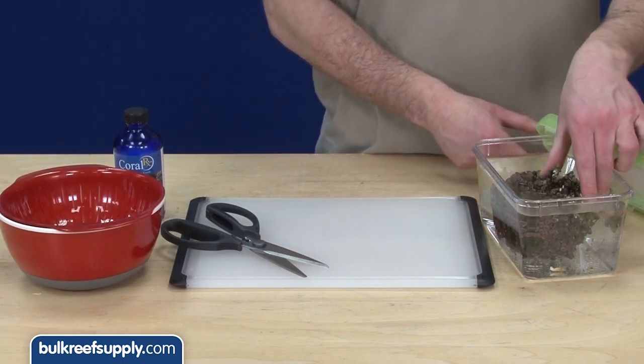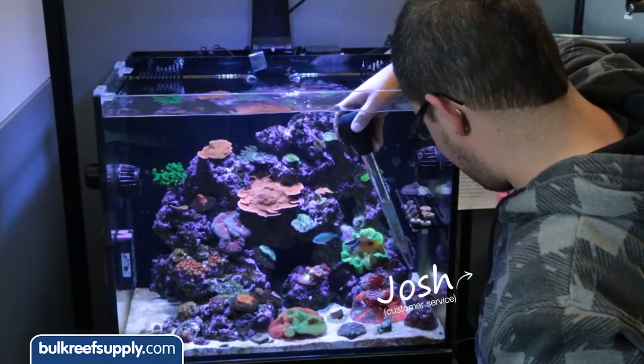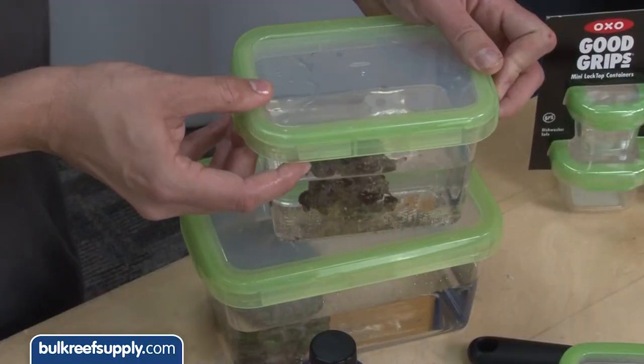For fragging you will find some quality scissors, cutting boards, coral dipping bowls, strainers, cleaning brushes, feeding basters, and even some nice frag transport containers.